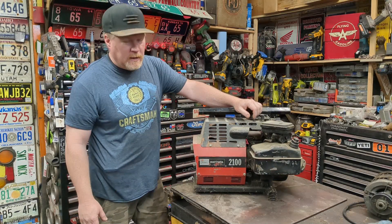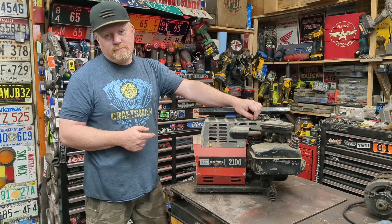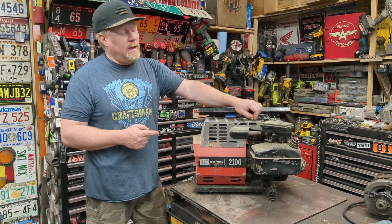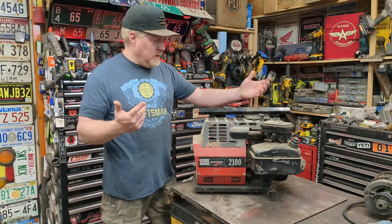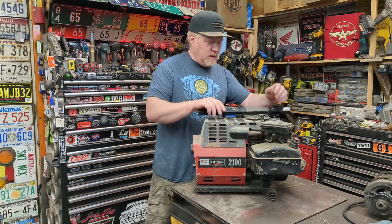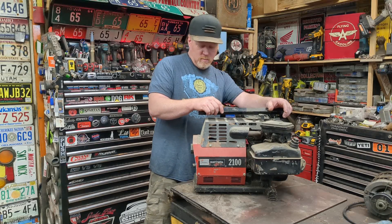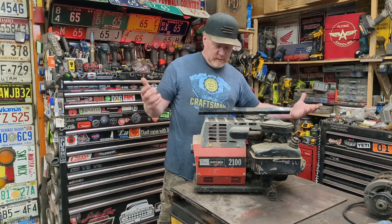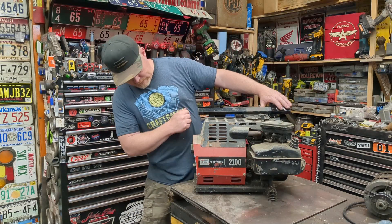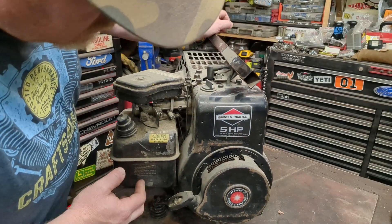A guy down the street called me the other day and said he had this old generator he was just gonna get rid of. I said yes, bring it here. So here it is - we're gonna go through it. It hasn't been run in years supposedly. I think he said it was his brother's, used in their motorhome or camper trailer. So let's get this old Sears Craftsman generator back up and going - it has a Briggs engine and five horsepower.